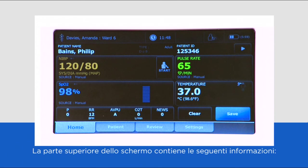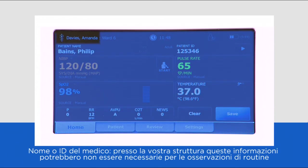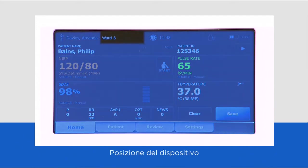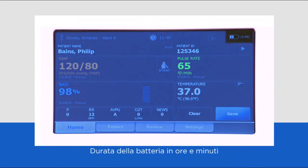The top of the screen has the following information: clinician ID and name — this information may not be required by your hospital for routine observations; patient name and ID — again, this information may not be required; device location; time; connection status if you are transmitting to the EMR; and battery capacity in hours and minutes, and finally device profile.